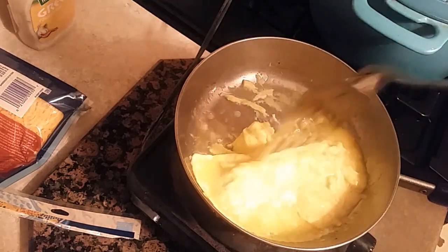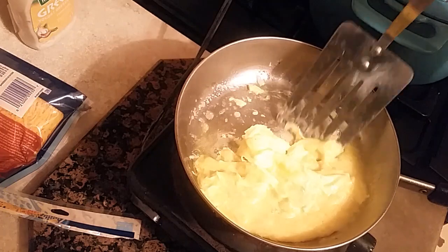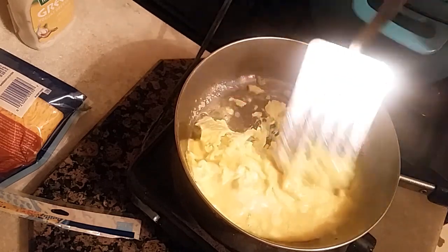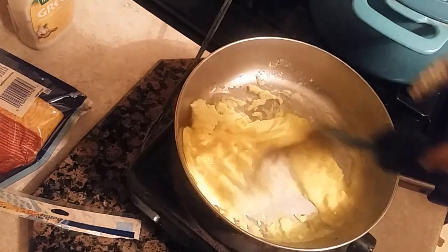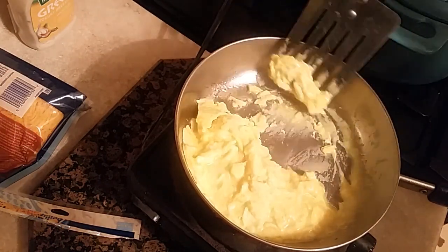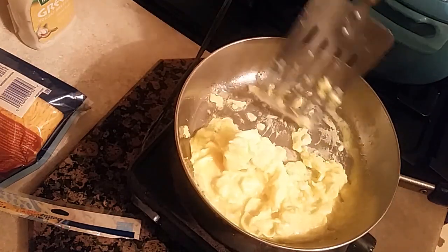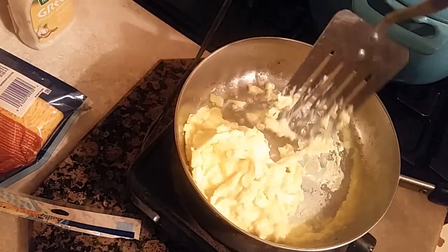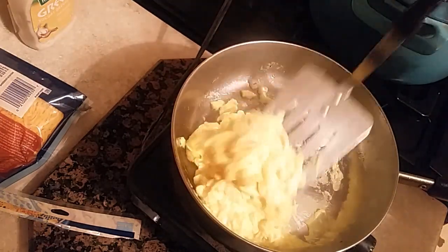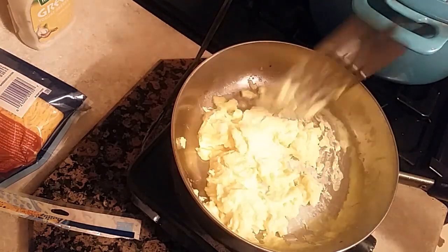All you're doing is just fluffing it up. Look at that — see how easy that is? Medium heat, not high high high heat. It's medium heat. And then you flip it — flip it like that. See that? And that's how you get those fluffy, quality eggs. Look at those beautiful eggs. And that's how you do it.